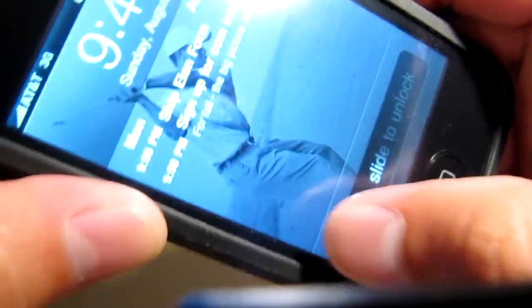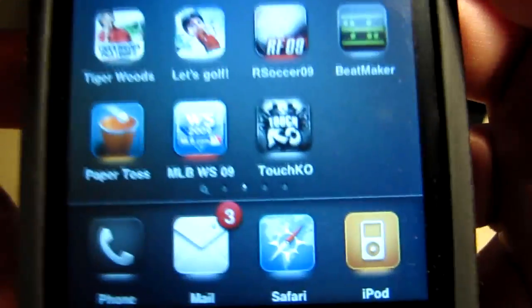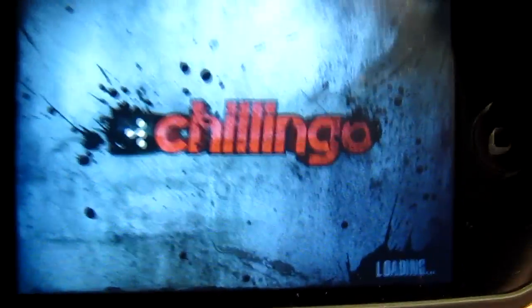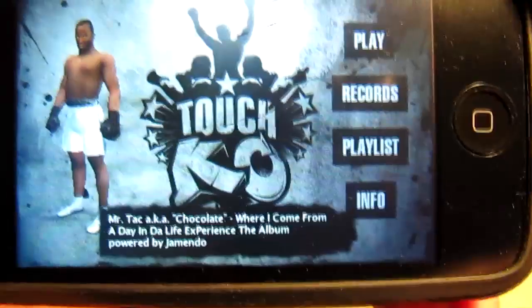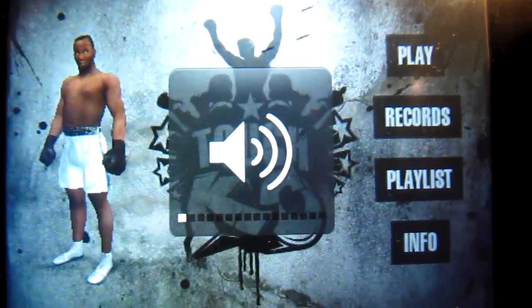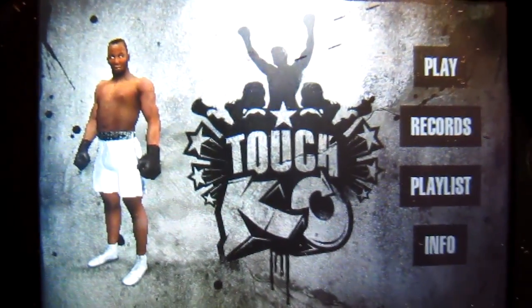What's going on everybody, this is Tim from Tim's Tech Blog. I'm coming at you with another app review on the game Touch KO. It's $2.99 right now on sale for the introductory price, and I really like it. The gameplay, the graphics, and how they integrated the accelerometer are unbelievable.